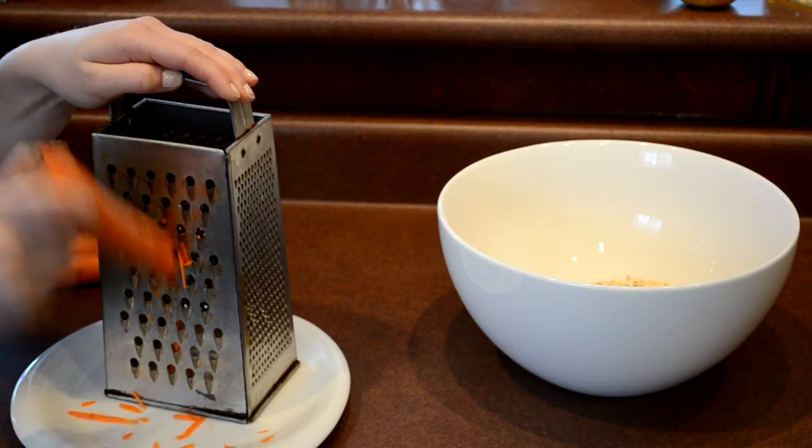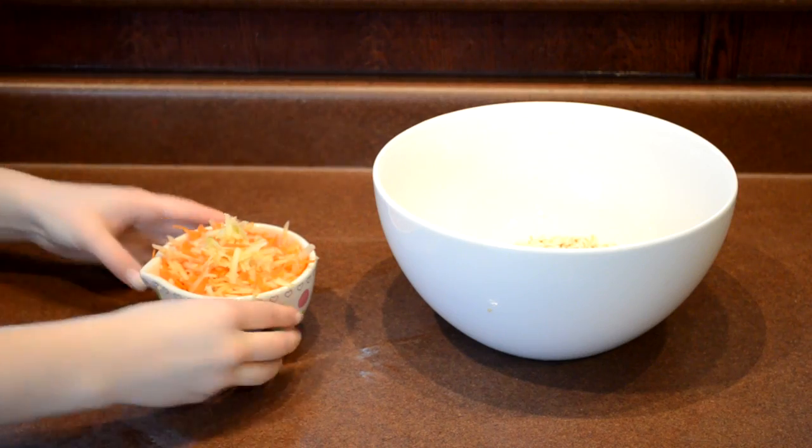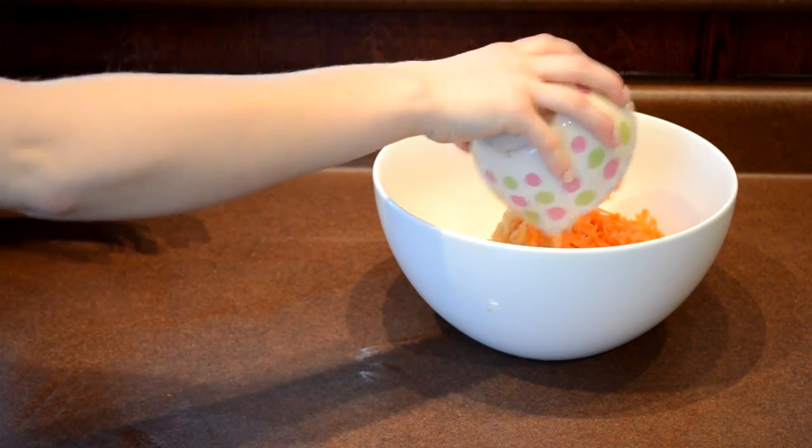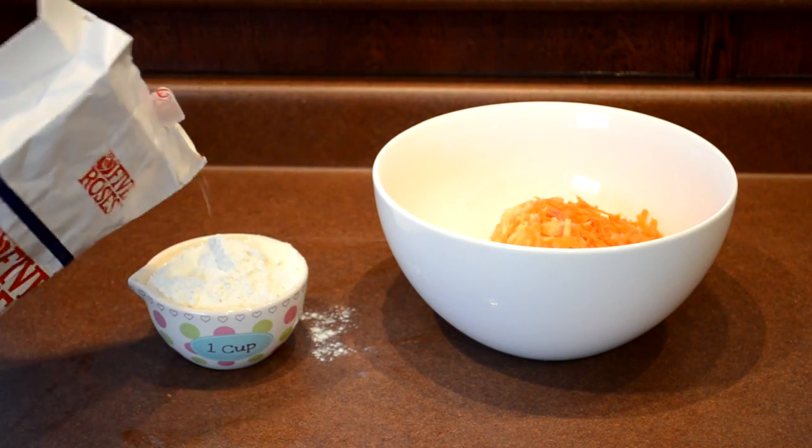Shred some carrots and apples so that it equals one cup and put it into the bowl. We recommend you skin the apple before shredding. Then add one cup of flour into the bowl.